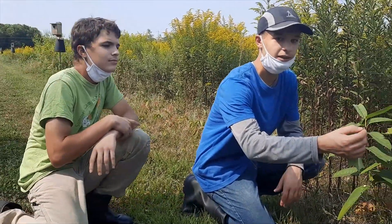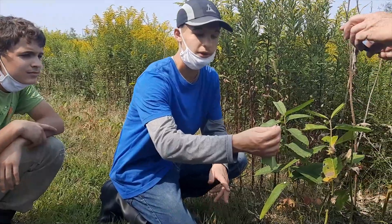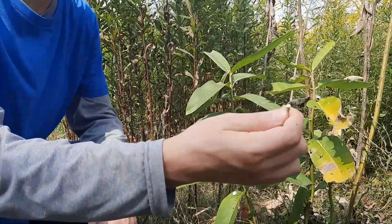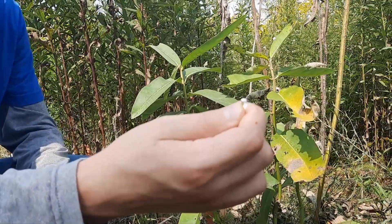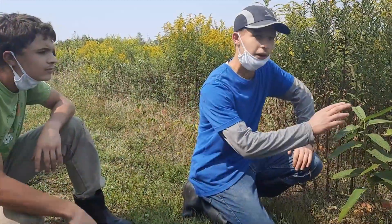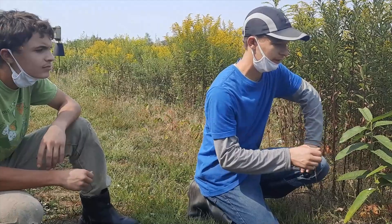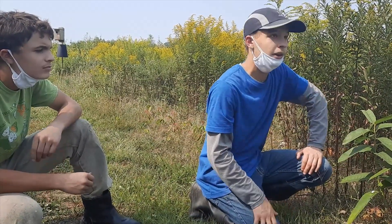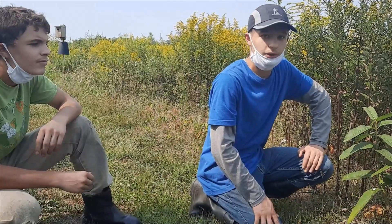That's because the milkweed plant is toxic, and when the caterpillar eats the plant the toxins transfer. This is where it gets its name — milkweed — and this is also where the toxins are located. If you're out looking for milkweed and butterflies, you may see a monarch on one of these plants dipping underneath, which means it is laying an egg under there.